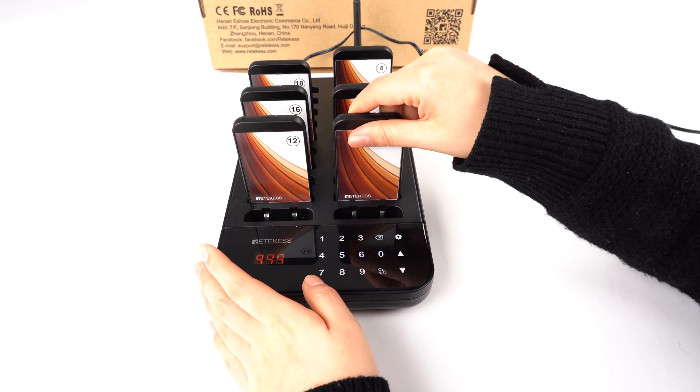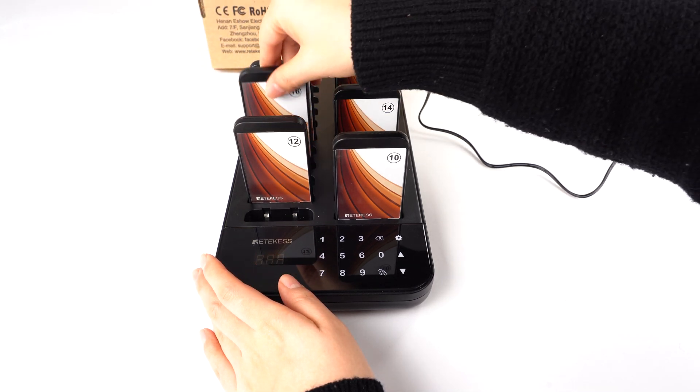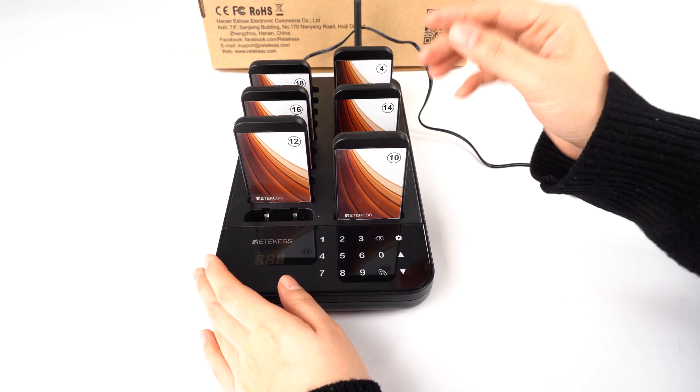First, it's very easy to turn on. You just put the pagers back on the charging base. It will charge and turn on automatically.